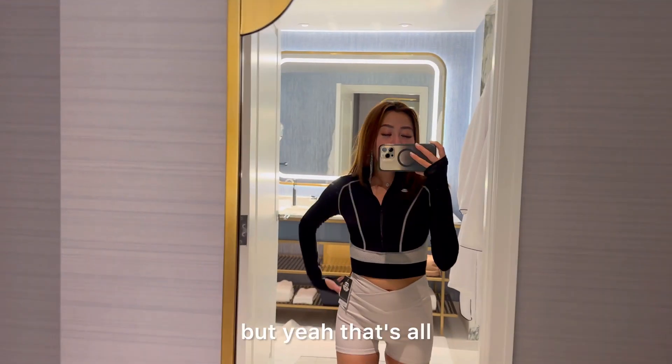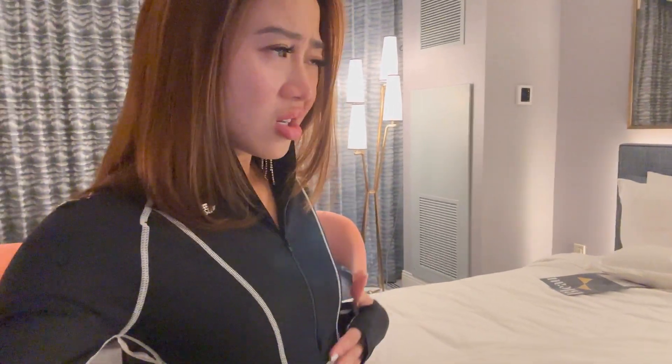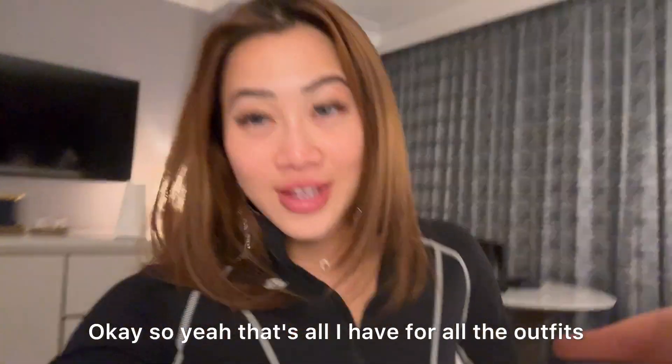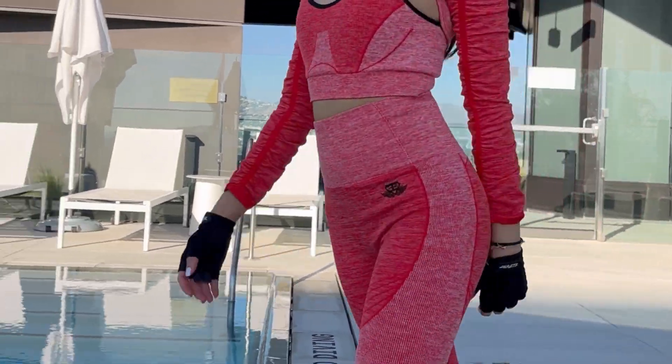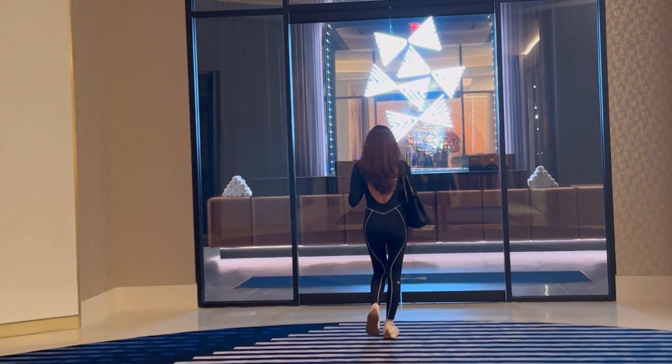I'm going to keep everything. Let me ask my mom — Mom, how does this look? She said it's good and it matches with the shorts, but there's no pad. That's all the outfits I purchased from Engineer Life — I hope you enjoyed the try-on of all the products!